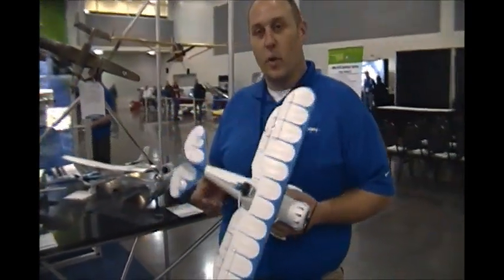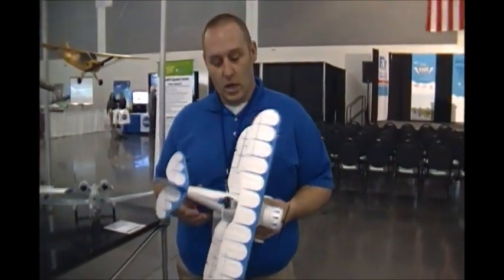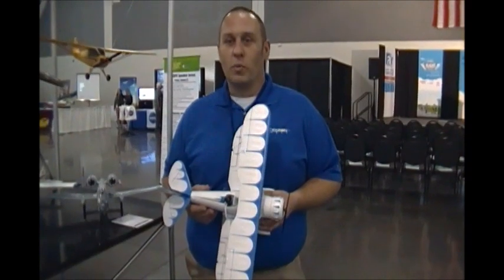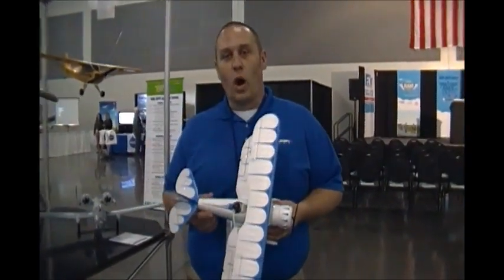A lot of guys, we love the biplanes — the classic biplanes. We currently have the single-cell Stearman, and we were looking for something a little bit more performance-oriented but still with the same classic lines. So we decided on the WACO.